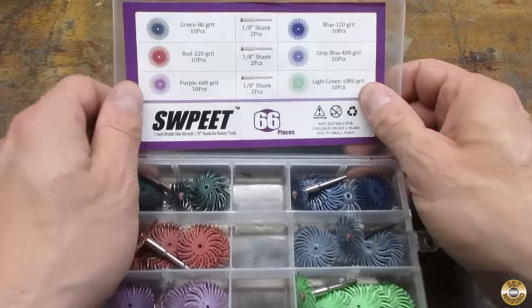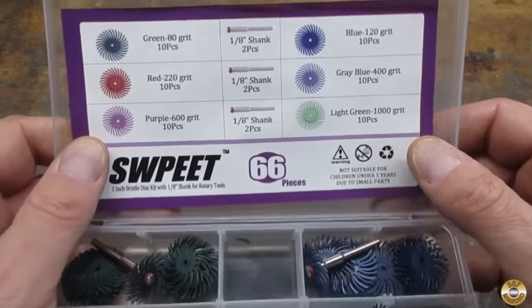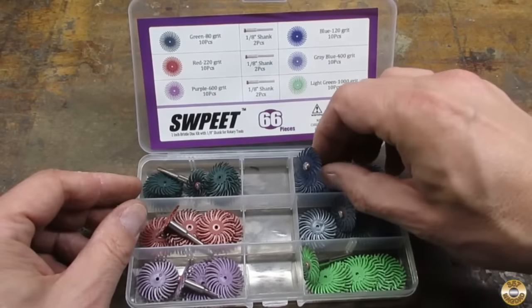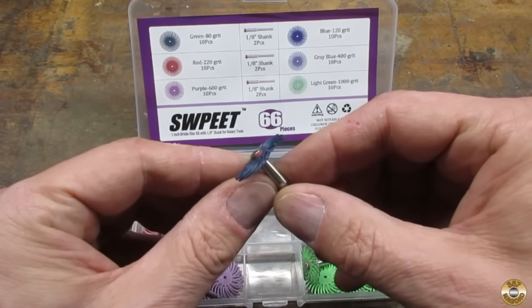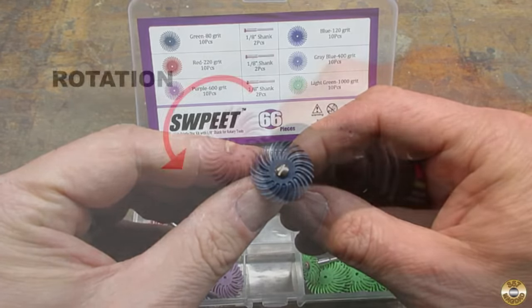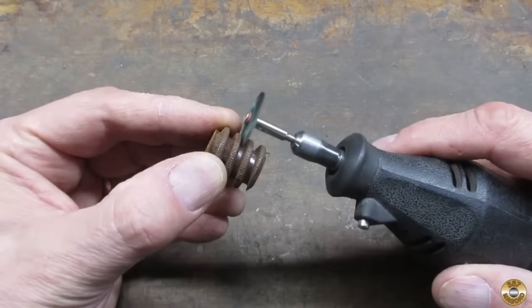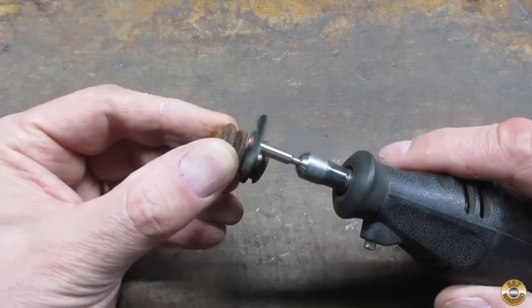I've had success with these plastic abrasive bristle wheels. I found that they can replace the wire-spitting wheels in many situations. These wheels are directional and have to be installed on the mandrel in the correct orientation. I also run these on the lowest speed setting to avoid overheating the plastic.